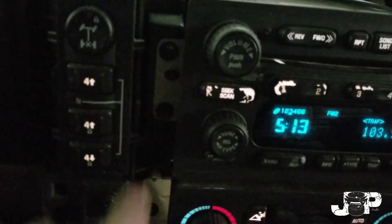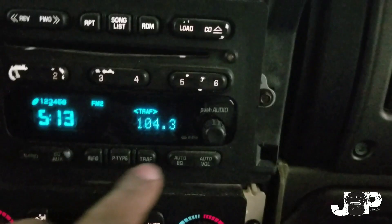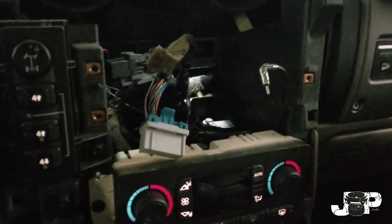Let's go ahead and disconnect these harnesses in the back for these cigarette lighters. Alright, we'll set that over there. And now we're just left with our one, two, and three 7 mils — and we'll have that radio out. Got those three 7 mils out, got our radio.